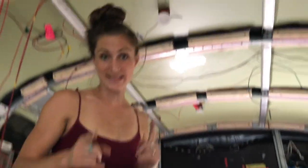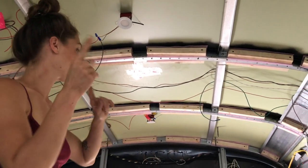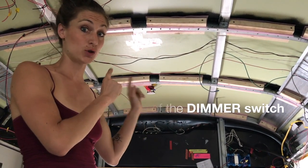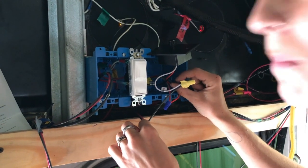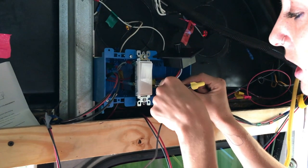One of the mistakes that we made — and it's why it didn't work — is that the negative from the light needs to come back to the negative of the switch. So this is the negative from the light, this goes back to the fuse box, and this is the ground/negative from our dimmer switch.